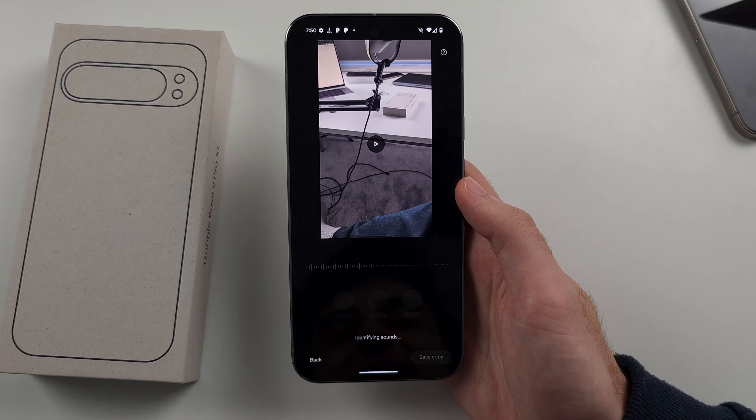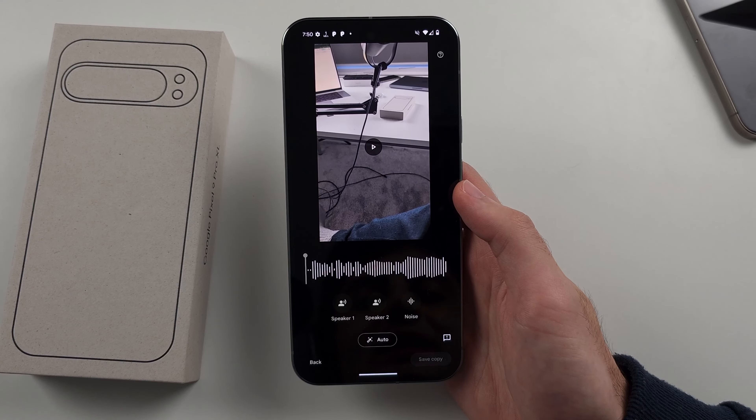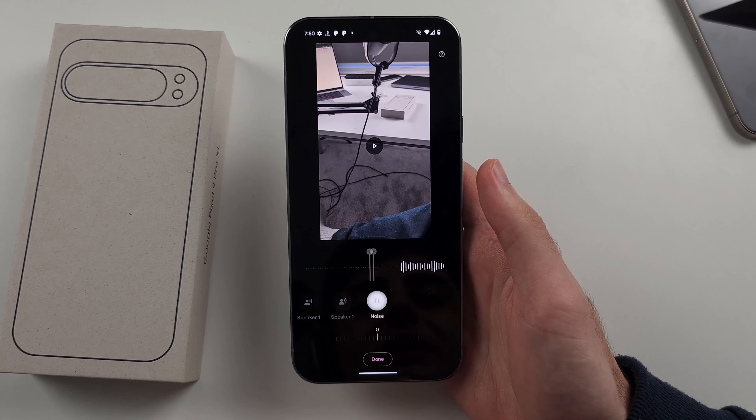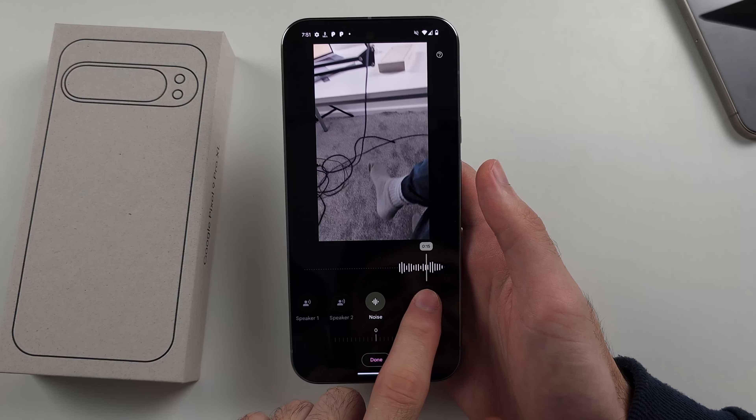It's going to identify sounds in the recording — in this case, me speaking and me slamming my chair. We can see the noise here from the slamming.